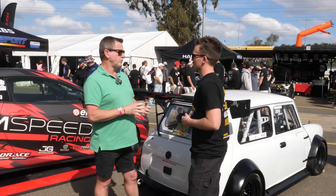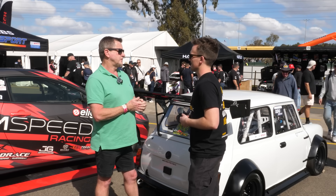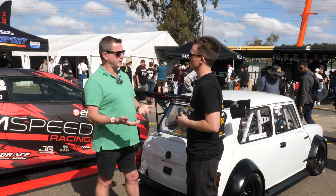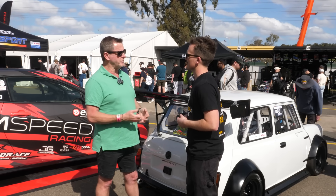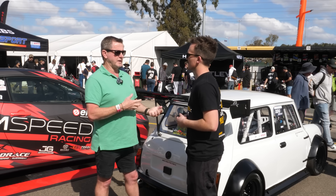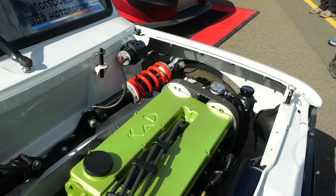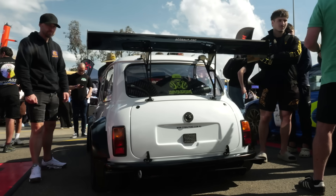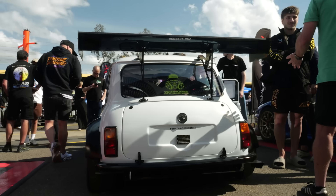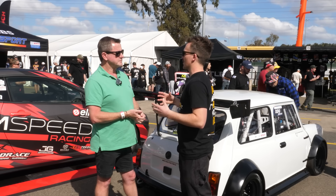Going down that path, we looked for what is the best version of an A-series, and that was to put a twin-cam head on it. I came across a motor and head package that was available for sale, so I decided to buy that. We also wanted to pair it with an actual A-series gearbox — so it's got a dog-engagement straight-cut four-speed gearbox in it, just like grandma's car, but it certainly winds.